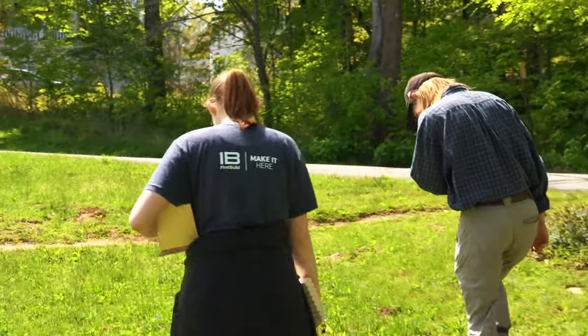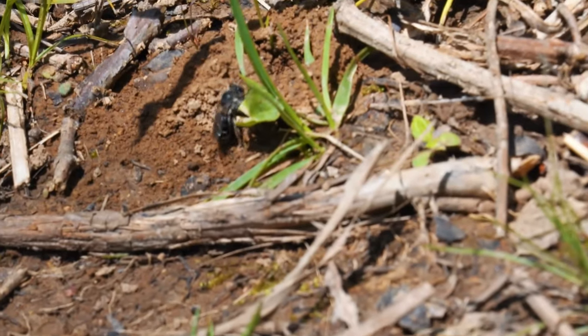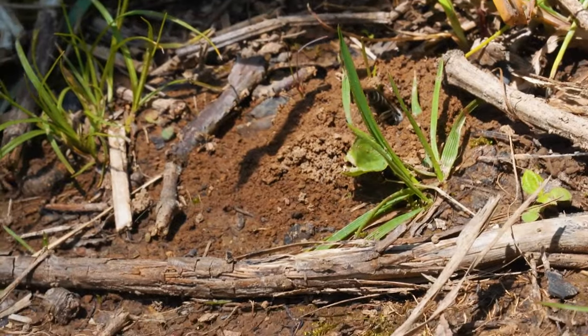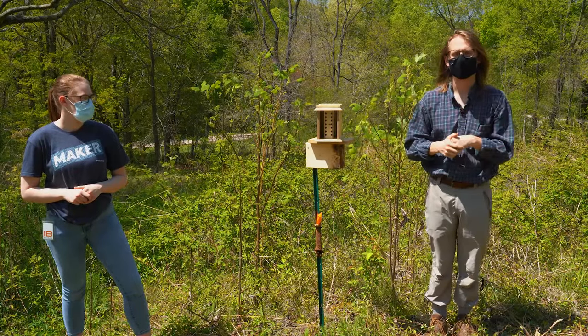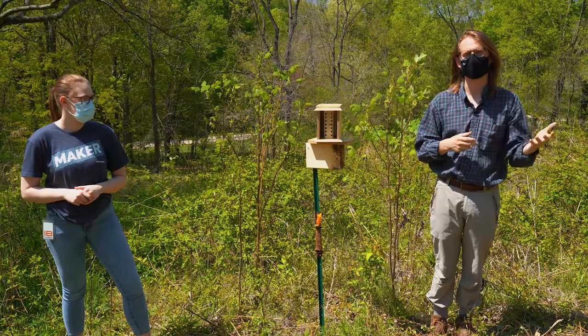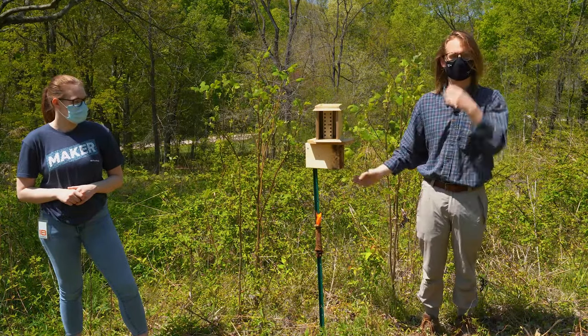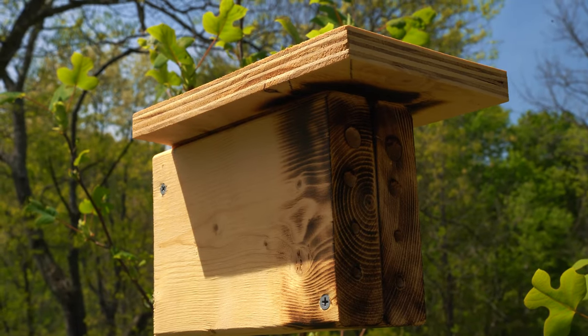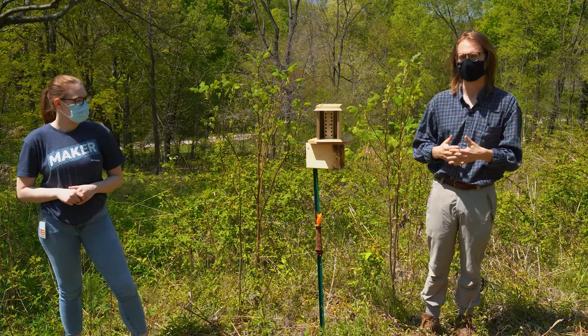We are here at Cherokee Park at one of their bee conservation spots and I brought my friend Aaron to help look at his bee nests and compare it to ours. He researches pollination biology — specifically urbanization's effect on pollinators and plants and how they interact. As such, they set out these nests to take a look at the health of bees at different sites: how many eggs are they laying, what kind of food are they using, all sorts of stuff like that.